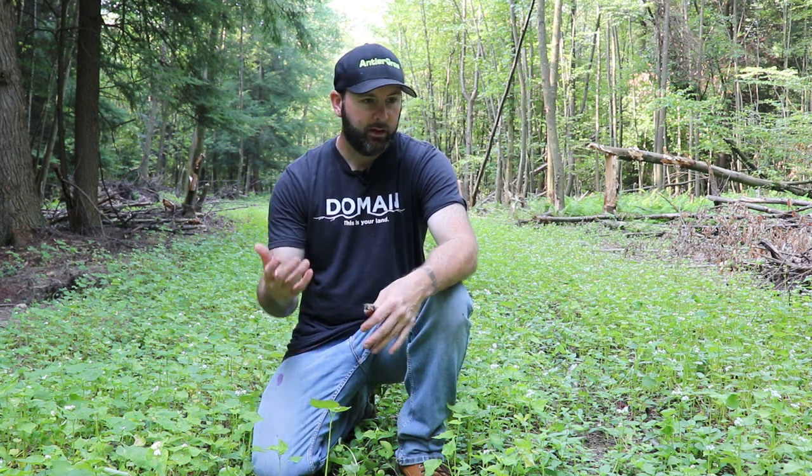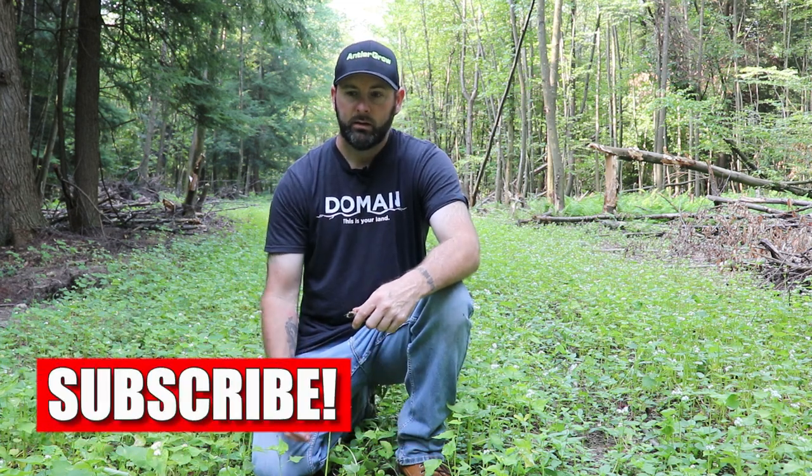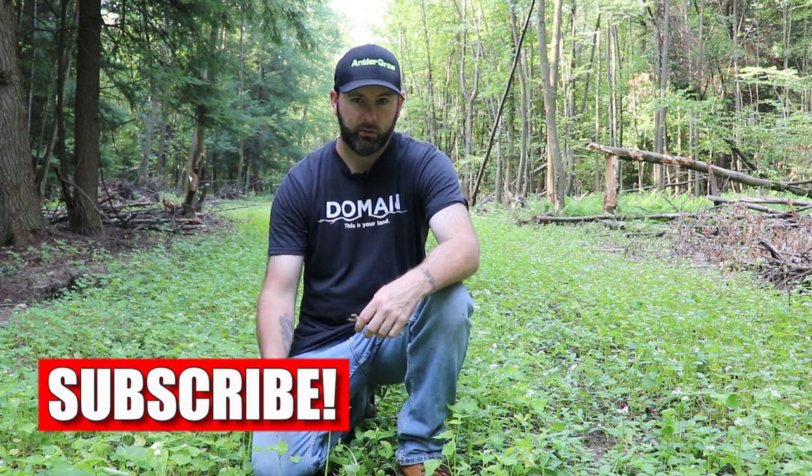The reason I planted buckwheat in here is: one, I just had it; and two, it was kind of in the middle of summer — too early to plant fall plots — and I just wanted to get something in here to get something rolling, get some kind of root system going in the soil.